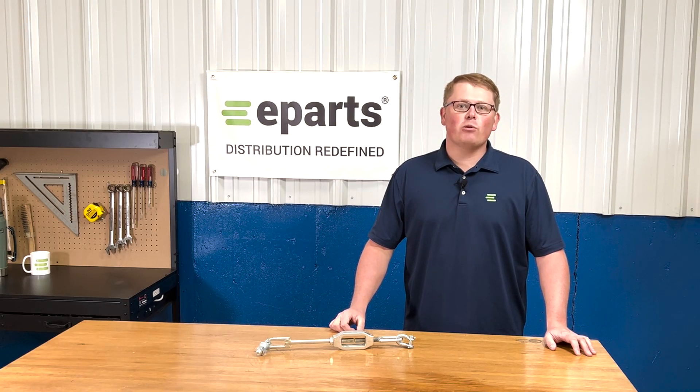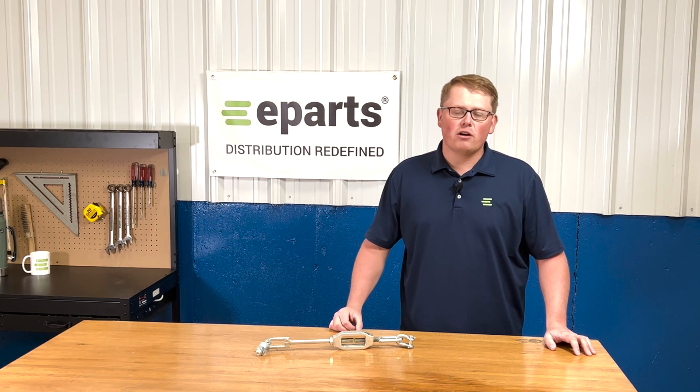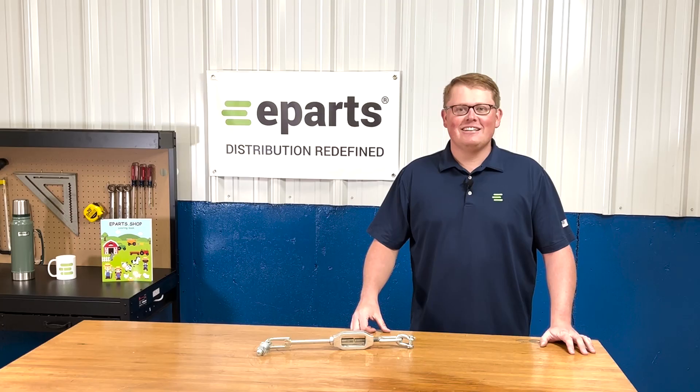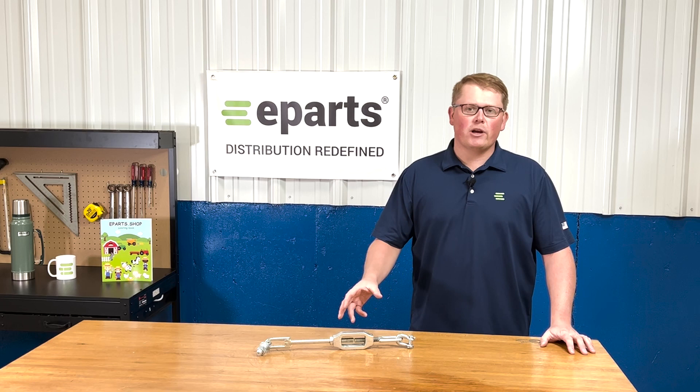Hi, this is Brandon with eParts and today we're reviewing part number E-32-330-39704. This is a direct fit stabilizer assembly fitting a variety of different Kubota tractor models.